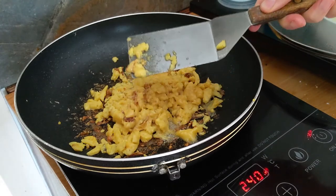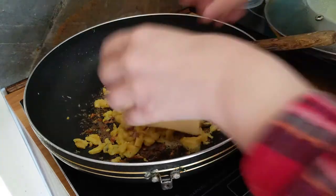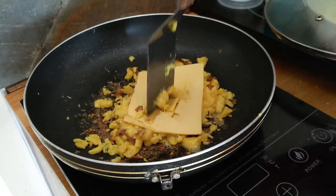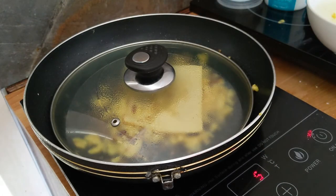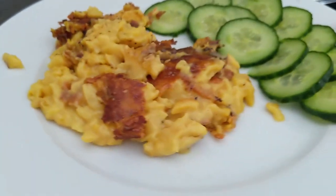Then I realized I wanted more cheese, so I added another slice and just allowed it to melt. And it's beautiful — look at that.